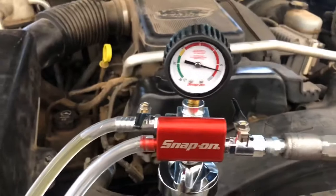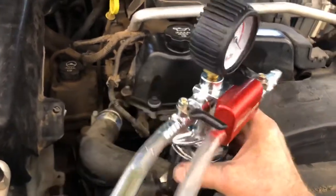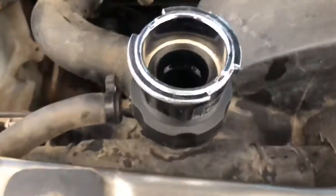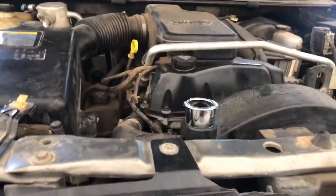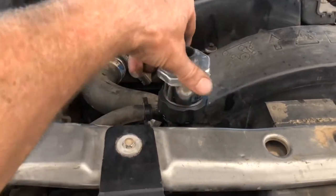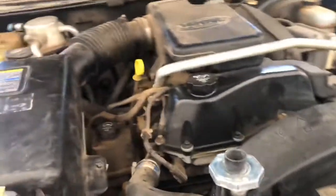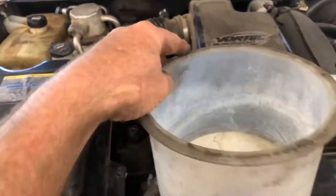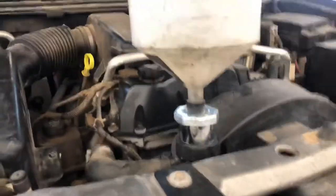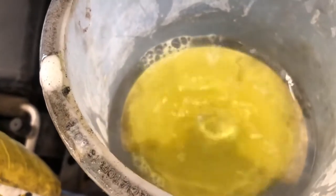Once that's done, we'll shut our valves, take off the hose, and remove the coolant refiller. After this, I like to get the spill-free funnel — here's the adapter for that. We'll put that on, tighten it up, and put our funnel on, then fill it with coolant. Another good way is to pour the coolant from the bucket in here. After that, we make sure the rest of the air is out and run the vehicle.